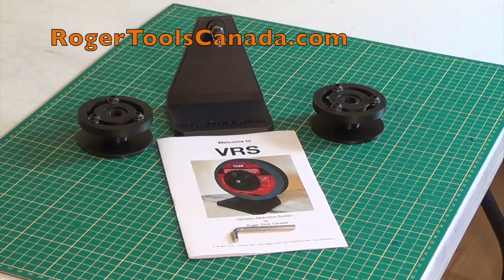This is Gilles from Roger Tools Canada and we're proudly introducing a new product, the VRS Bench Grinder Balancing System. VRS stands for Vibration Reduction System.